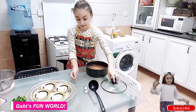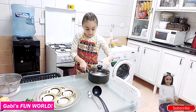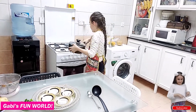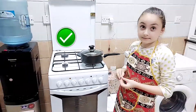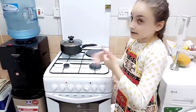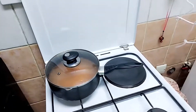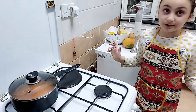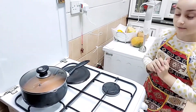Now we're going to close the lid and put it on, but I need some help from my mother. So we're going to wait for it to boil, and we have to watch that it doesn't explode like a volcano. If there's too little water we can add more, so let's watch.